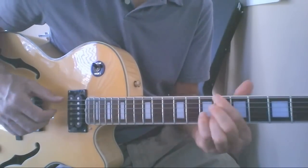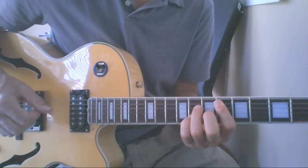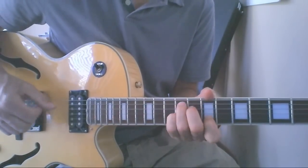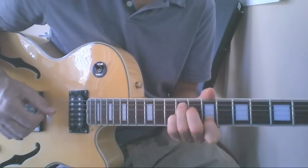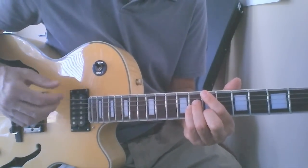F minor 7, B flat 7, E flat major 7, C sharp minor 7, F sharp 7. We're back at B major 7 where we start again.